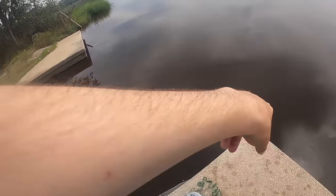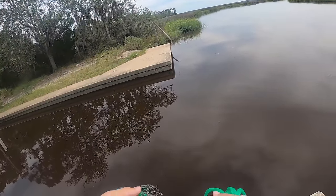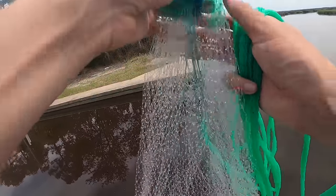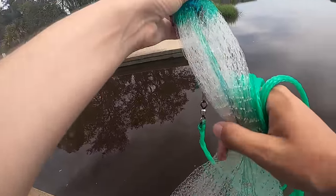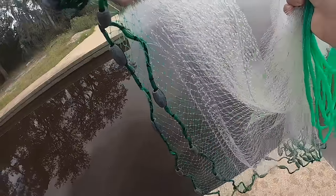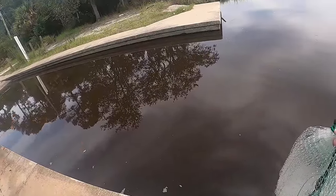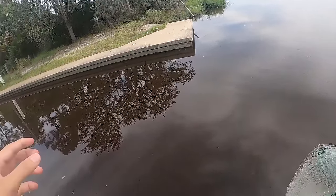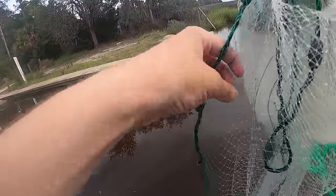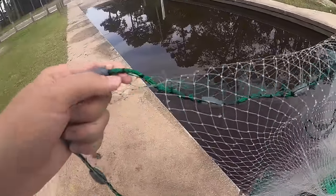I've heard boat ramps and little seawall spots like this, and places like creek mouths, are good. You guys saw me try a couple videos ago at a creek mouth and it was completely dry — I went at the wrong tide. I don't even know what tide it is right now to be honest. But I drove around to a lot of places and talked to a guy standing here who said there's some bait sometimes — that was more than enough for me to grab my net and come back a different day to try.